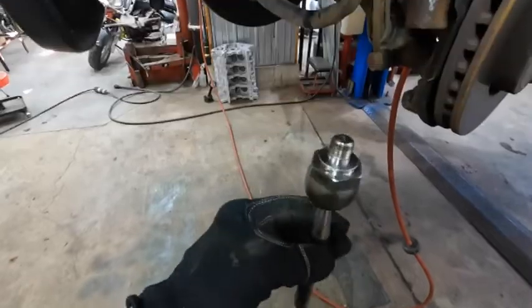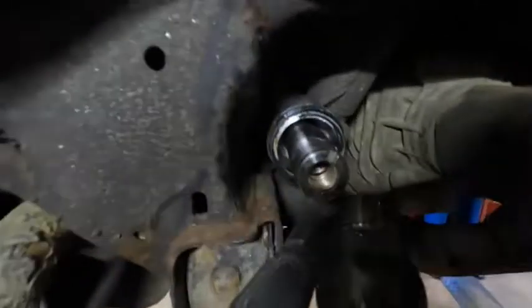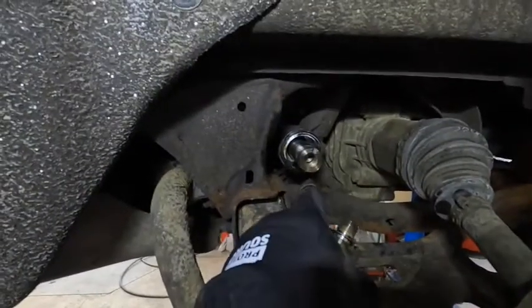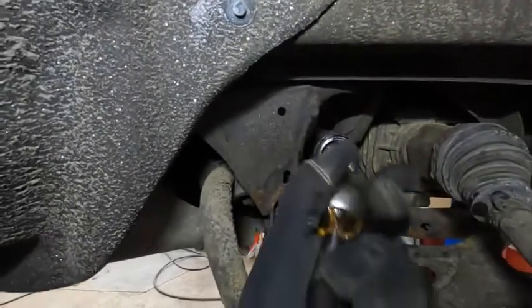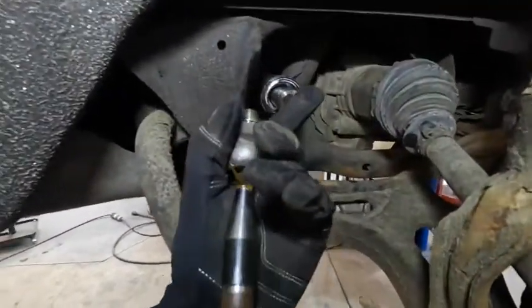All right guys, the inner tie rod is out of the Jeep. As you can see, it just threads in like so — you run it down and tighten it down. Those are the hexes you're grabbing onto on the backside of it. You don't want to use an impact — I don't, anyway. It's on a power steering rack, it's kind of sensitive stuff in there, so you don't want to mess that up. It comes off with a regular ratchet. They're not ridiculously tight, and I just use a regular half-inch ratchet and it comes off no problem.